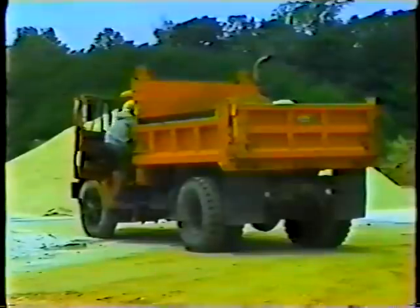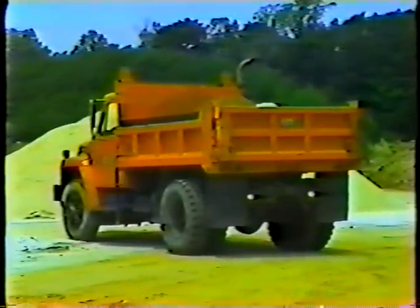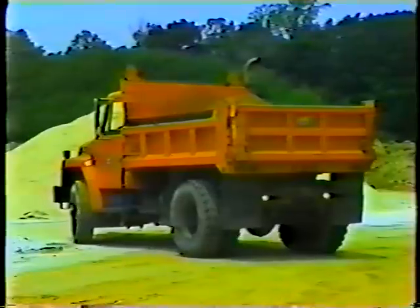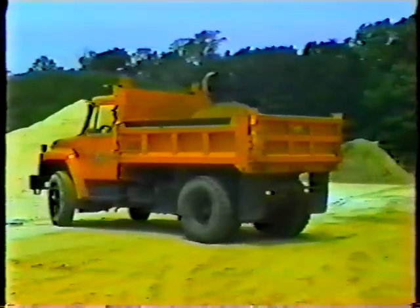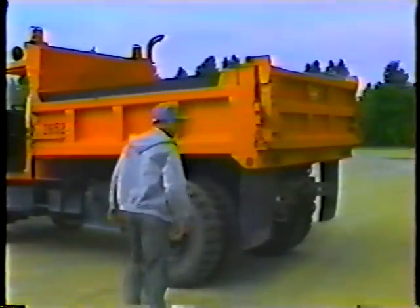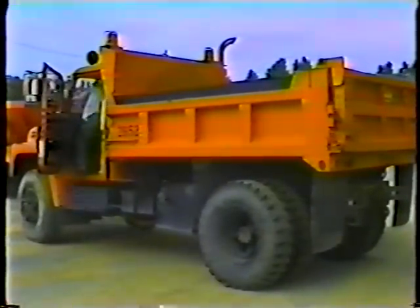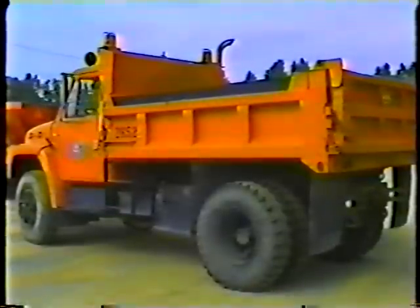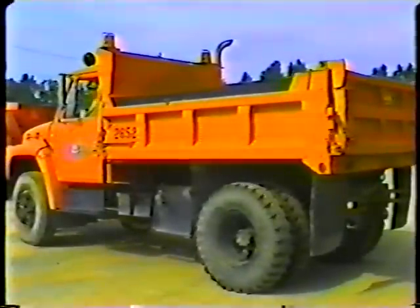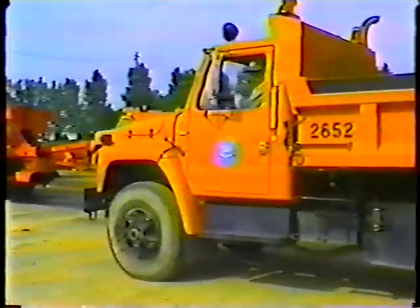Let's quickly review backing. Back up only when you have to — if you can avoid backing up by driving around the block, do that. Before backing up, check behind the truck. Use reference points or a spotter to guide you. Use your mirrors. Don't lean out of the cab. And back up at a safe, slow speed.